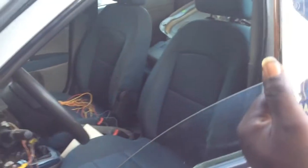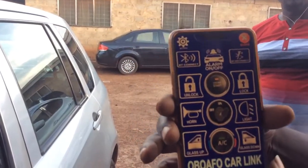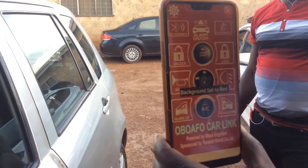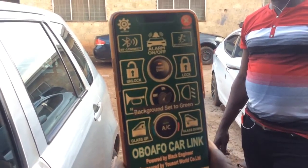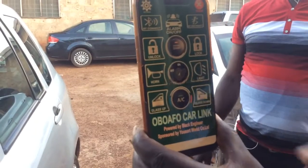So there you go. We are launching very soon. We put this together, tried it several times and it's working. You can change the color of the app — if you want to change it, you just go here and choose whatever color you want for the app. And that's it. So we are done with it. Engine is off. Thank you.